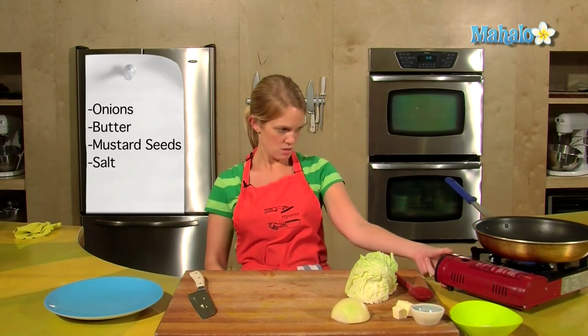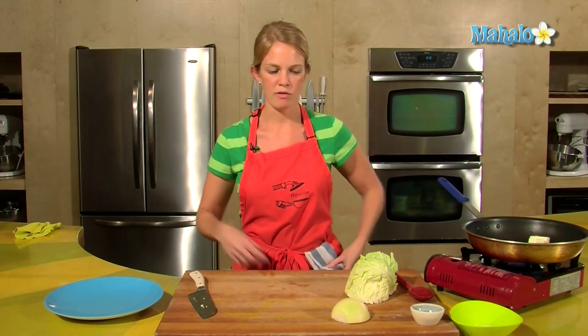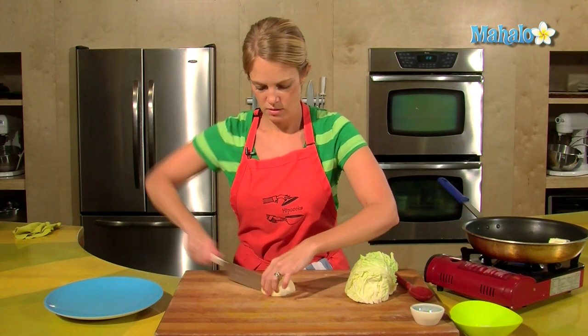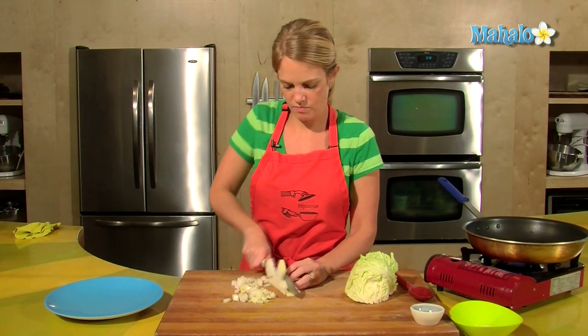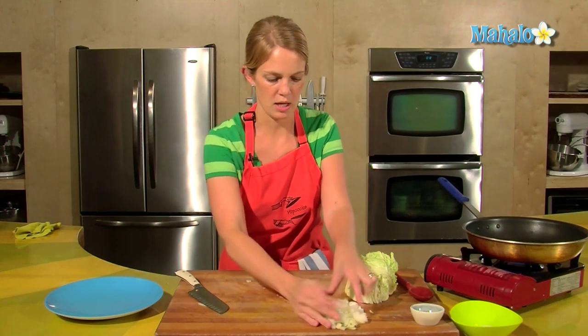I'm going to melt up some butter, say about a tablespoon and a half, and slice up the onion. Whatever size onion you want, you can do. So as soon as that butter is melted, we'll throw that in.